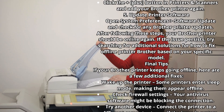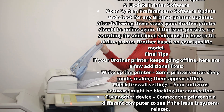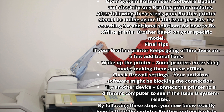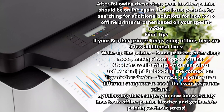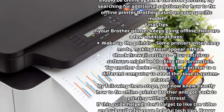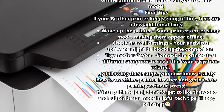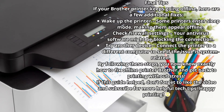Final Tips. If your Brother printer keeps going offline, here are a few additional fixes. Wake up the printer — some printers enter sleep mode, making them appear offline. Check firewall settings, as your antivirus software might be blocking the connection. Try connecting the printer to a different computer to see if the issue is system-related. By following these steps, you now know exactly how to fix an offline Brother printer.